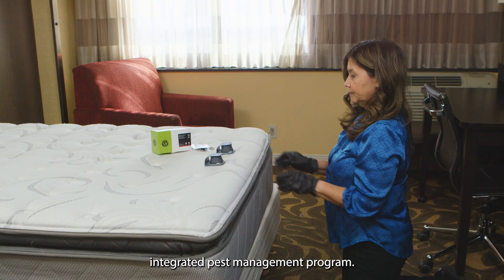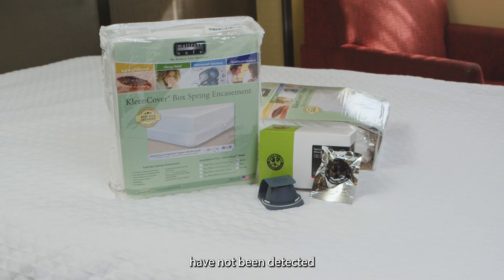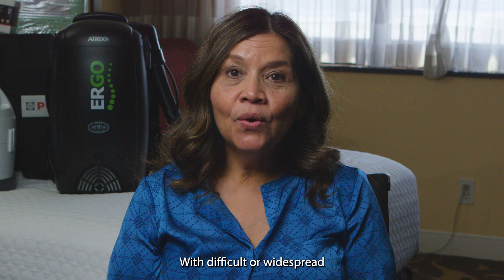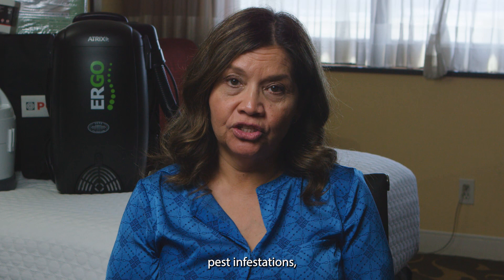Monitors also help you understand whether your treatment was successful and can help you with visual documentation showing that bedbugs have not been detected in the room after treatment. With difficult or widespread pest infestations, you may need to consider consulting a licensed pest management professional. Please read all of the labels and instructions for all of the products mentioned today, and if you have any questions, please refer to the manufacturer's websites.